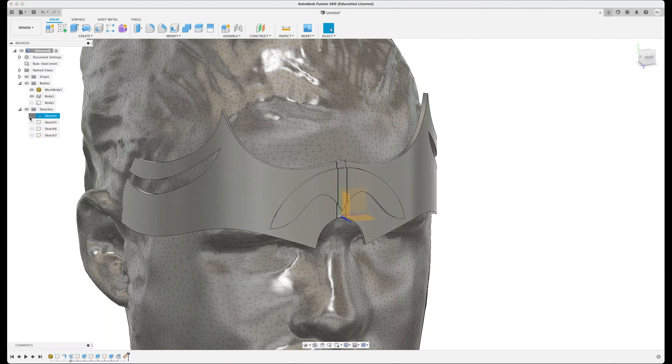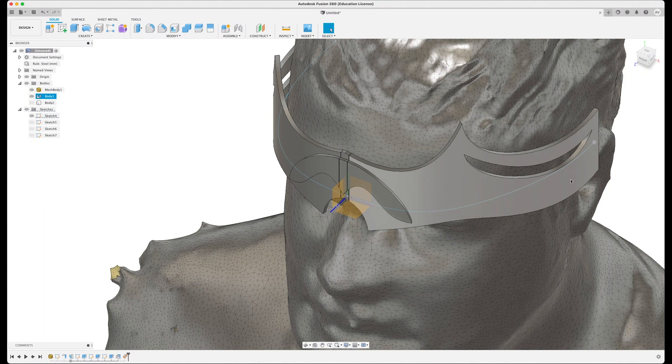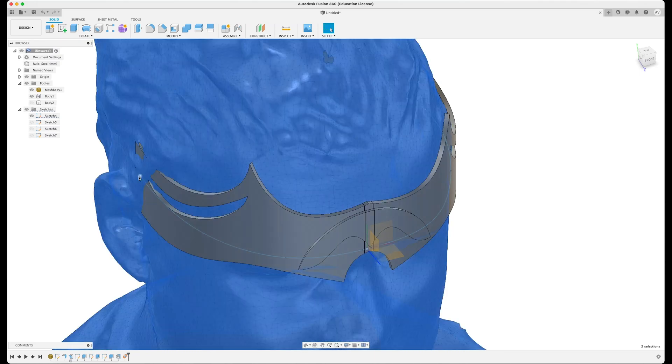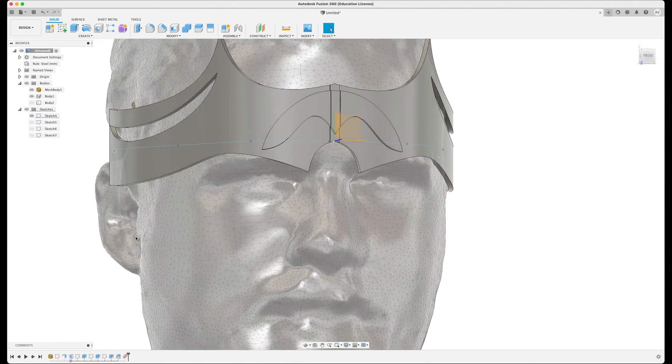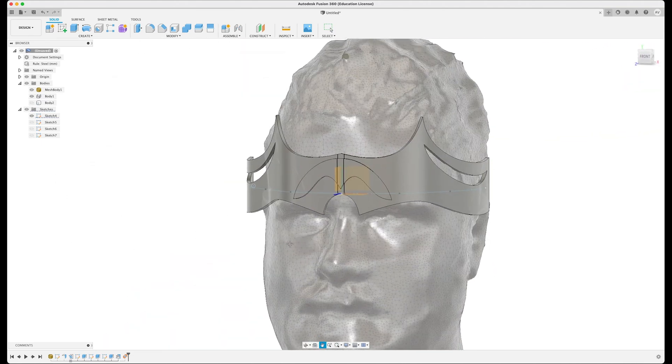If you need to make adjustments, you can bring up the initial sketch and move parts around. When it updates, you'll see the model change, so you can adjust all the parts to fit your design - it sometimes just takes a second to catch up. That's the principles of using sheet metal to make a very quick mask that wraps around your head while still being able to detail it on a flat plane, which is significantly easier. If you want to like and subscribe, you know where it is - it helps me out a lot. Love you all, see you next time!